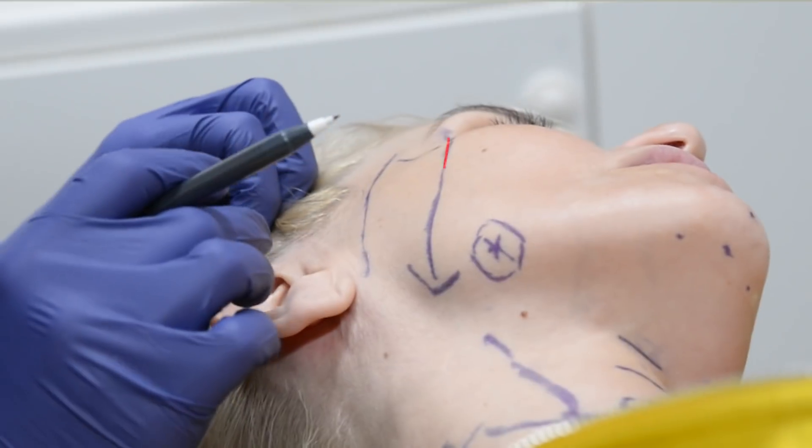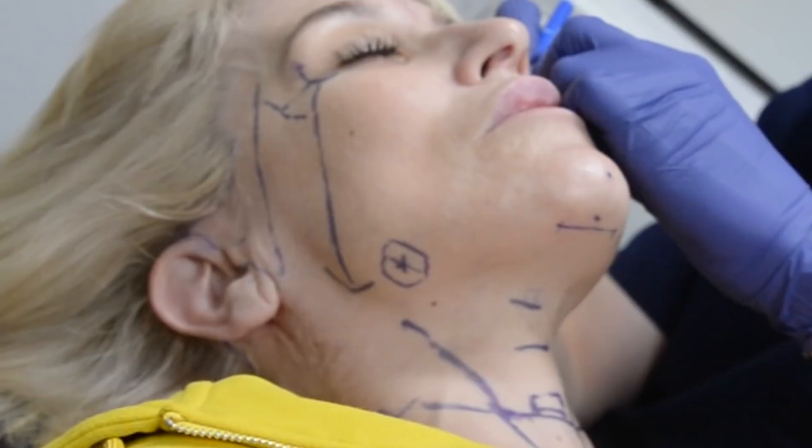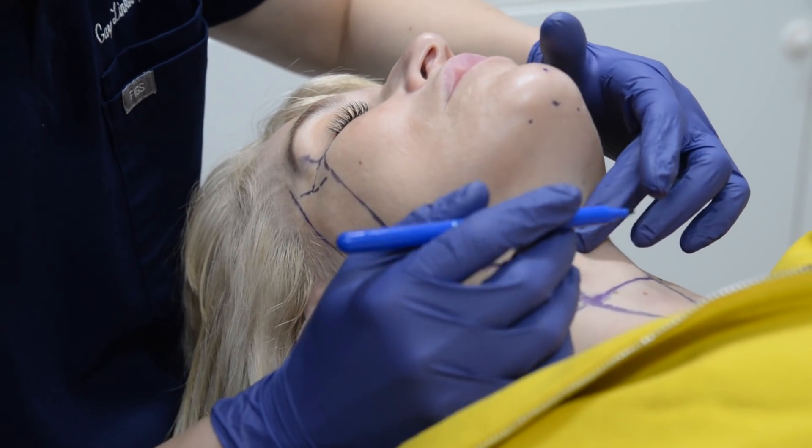We draw a line from the lateral canthus of the eye all the way down to the angle of the mandible — that's our deep plane entry point, where we go into the deep plane underneath the skin. There's an X mark here indicating the facial notch, an important landmark where the facial artery runs and where the masseter muscle ends. The circle around it marks where the marginal branch of the facial nerve, which controls the lower corner of the lip, runs within about a centimeter of that X. I also mark the lowest point of undermining — usually the lowest crease or about the level of the cricoid cartilage — and the front edge of the sternocleidomastoid muscle.